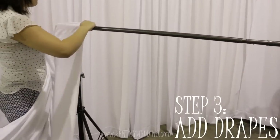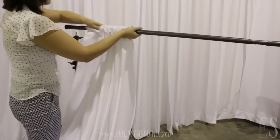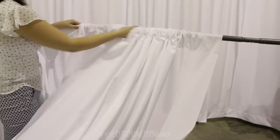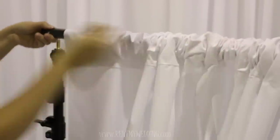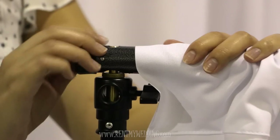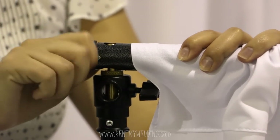Step three is to add your drapes. Just slide them along the crossbar. Twist the knob on the end of the crossbar to tighten it.